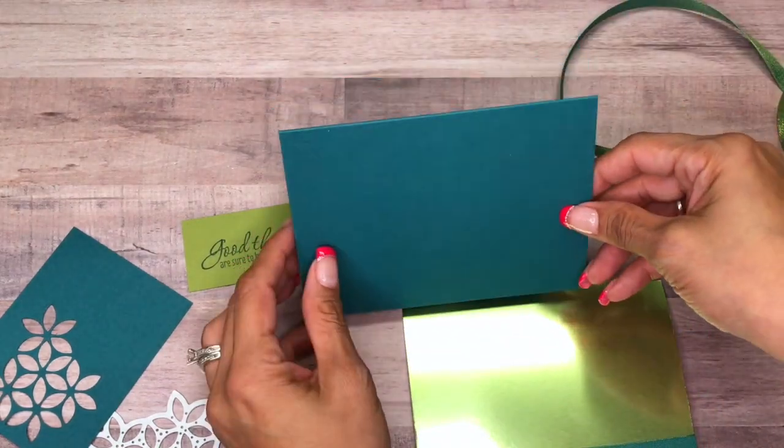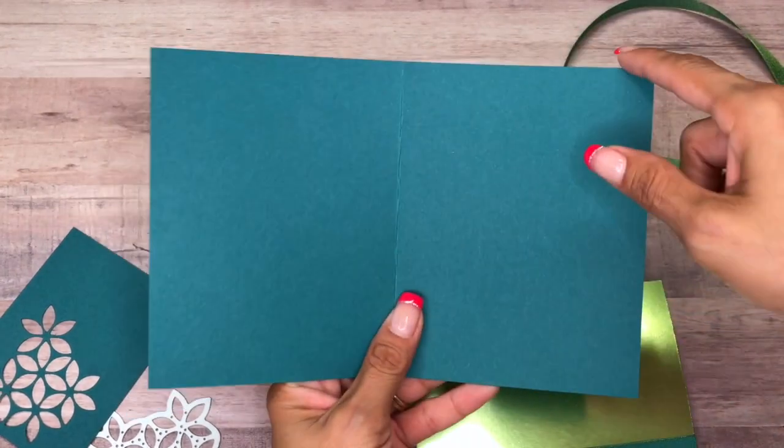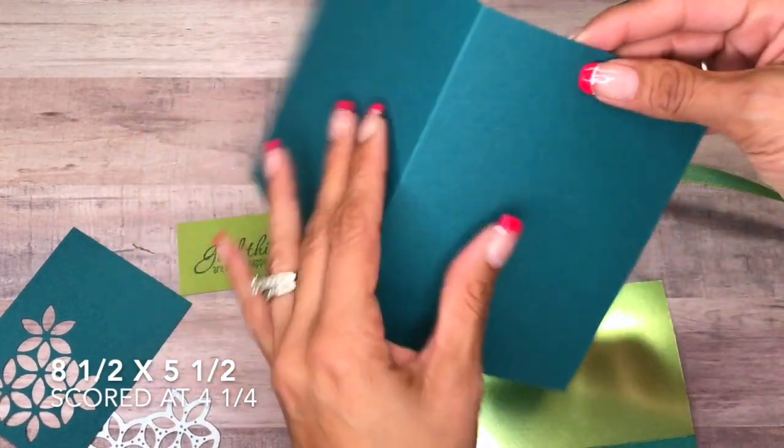Our card base is Pretty Peacock cardstock, cut at eight and a half by five and a half inches, and I scored it at four and a quarter.